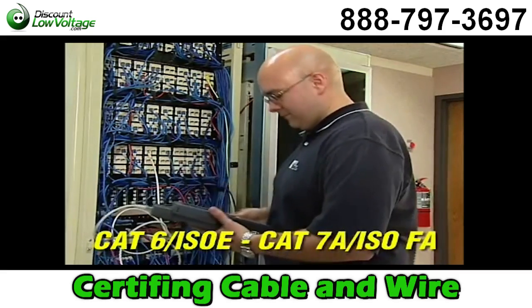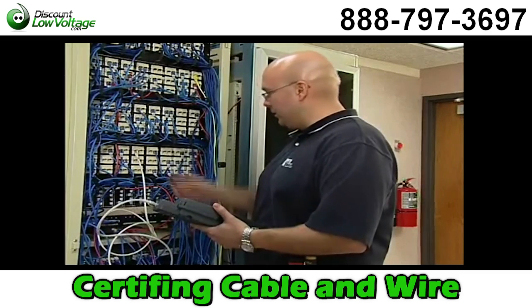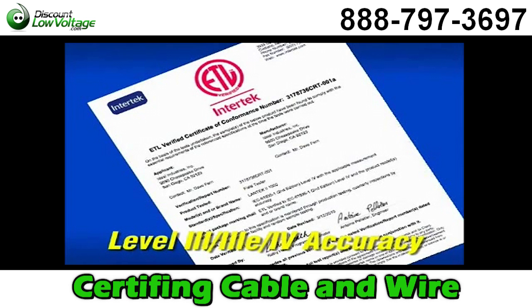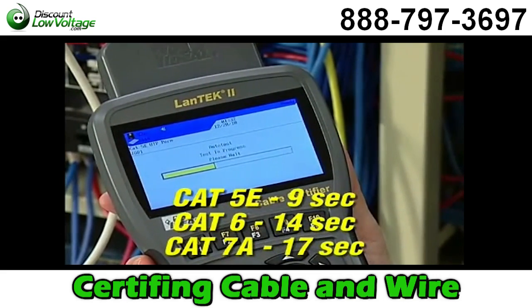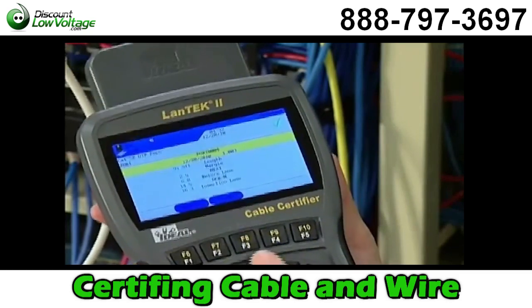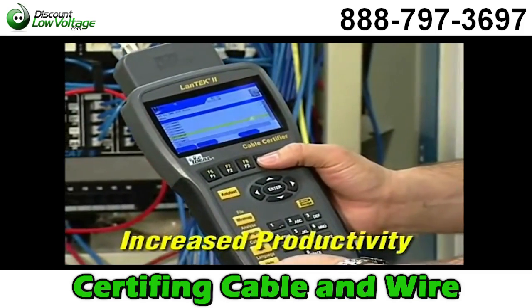With three models from 350 to 1000 megahertz, the Landtech 2 has the performance needed to certify any category of cabling without unnecessary expense. The accuracy of the tester is independently verified by ETL, and every certifier is individually tested for compliance before shipment. Fast test times for Category 5e, Category 6, Category 6A, and Category 7 or 7A cabling with full performance data. 10 gigabit alien crosstalk testing that's four times faster than other systems being used in the field.